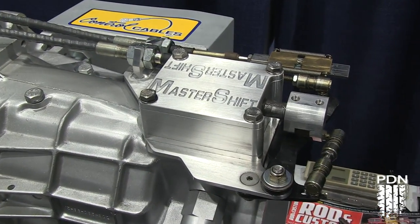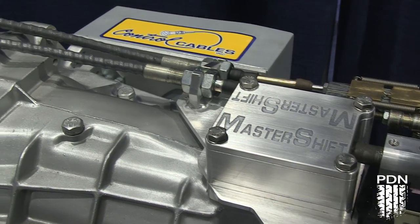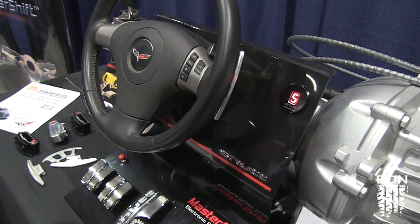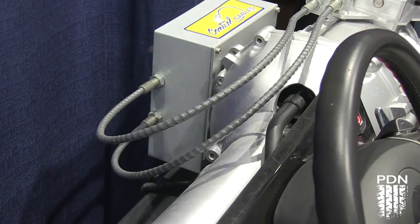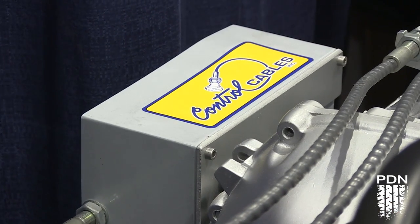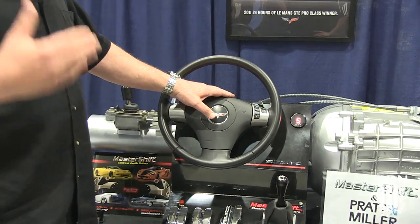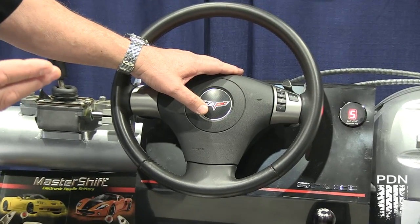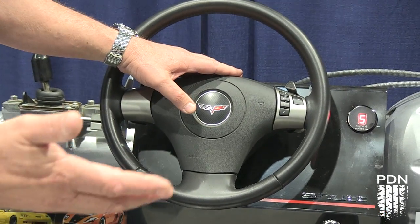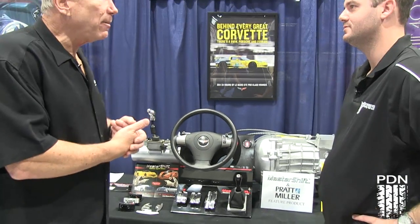Our timing on the shifts is roughly about 250 to 300 milliseconds on each shift — that is fast. What we've also done is designed it to work with the automatic paddles. We use our one-wire technology and we send digital signals down the horn wire for your shift commands. So you can still keep your airbag. We also have it set up, if you don't have an airbag, for Momo or Grant.